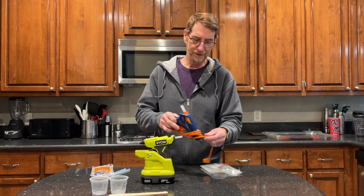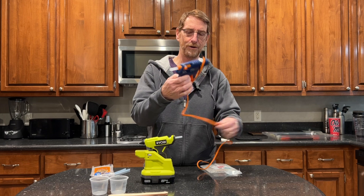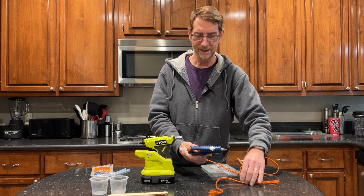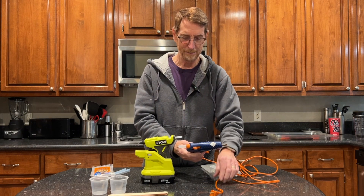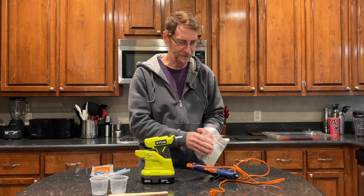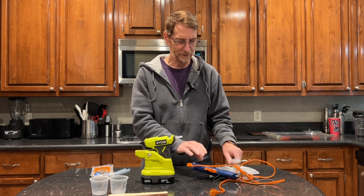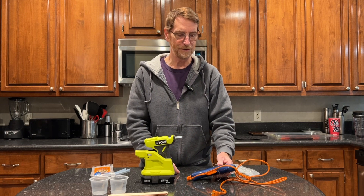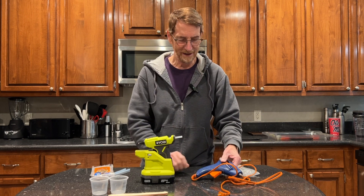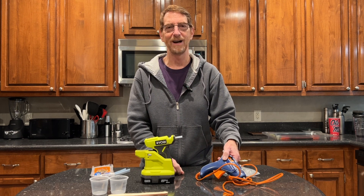My experience with a glue gun previously was one of these old guys — I bet this thing's 15 years old. You've got to plug it in and wait for it to get hot, and it oozes glue nonstop, it never really stops. And these were the big fat glue sticks. It's great for temporarily attaching things, but it's such a nuisance to plug it in and you have to work near where it's plugged in. This thing just ended up in our junk drawer and probably gets used once every five years or so.